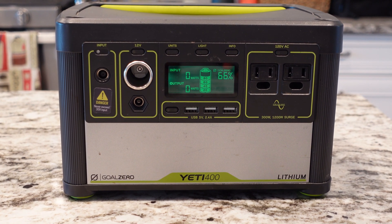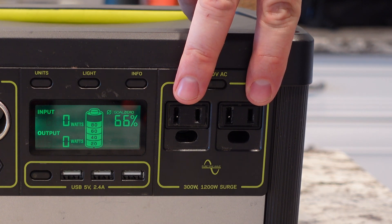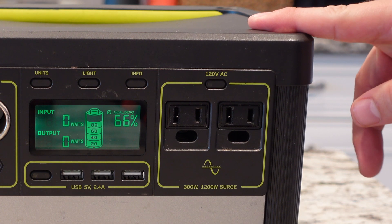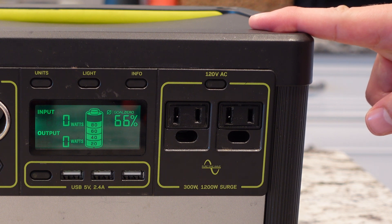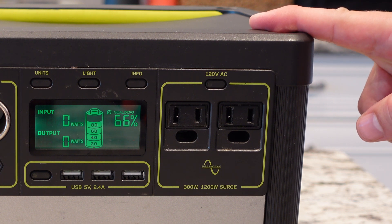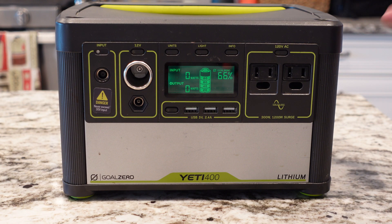So what do we get in this 16-pound package? We have two AC outlets, just like in your house. These outlets are rated for 300 watts continuous use or 1200 watt surge. So if you have a motor or something like that, we're gonna put this to the test a little bit later — see if it lives up to those ratings after three years. Can it still sustain 300 watts of continuous power? We'll find out.